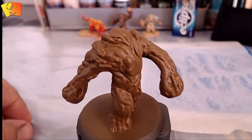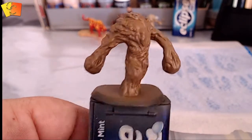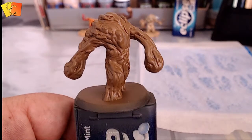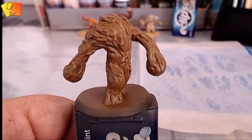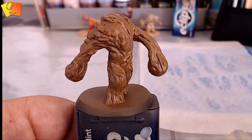G'day guys, today we're going to be painting up a Pummelroot Elemental for the Magic the Gathering Arena of the Planeswalkers board game. I thought I'd just do a bit of a tutorial on how I do it, so yeah, let's get started.